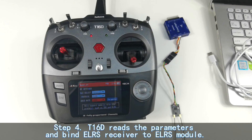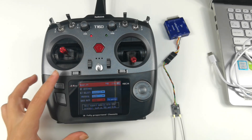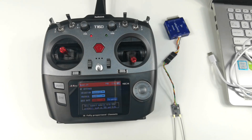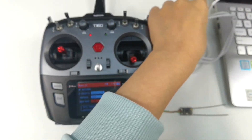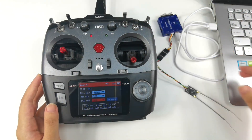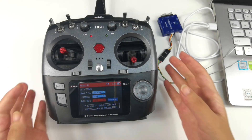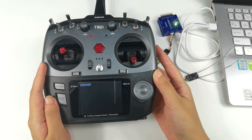Step 4: T16D reads the parameters and binds the EURS receiver to the EURS module. All connections are done and the transmitter and module are powered on. Then connect the CrossFlight to the computer via a Type-C cable to power on the CrossFlight and the EURS receiver. To read the module parameters on the T16D, select Parameter here and wait for the transmitter to read the parameters.